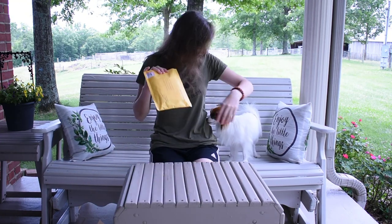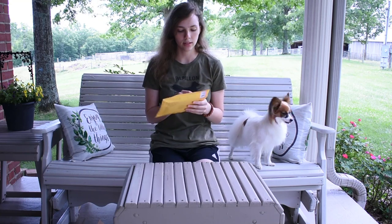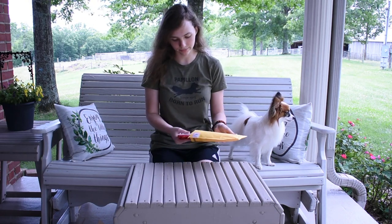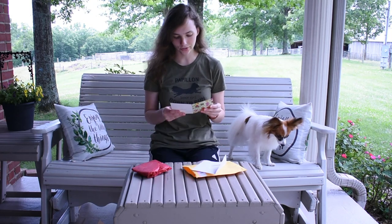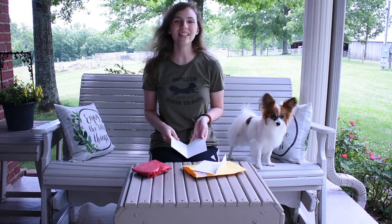Next, this came in. I've already opened it. Let's see what's in here. Oh, we have a letter. Let's read the letter first. Your videos are cute. Have a great day. Lola. Thank you, Lola.